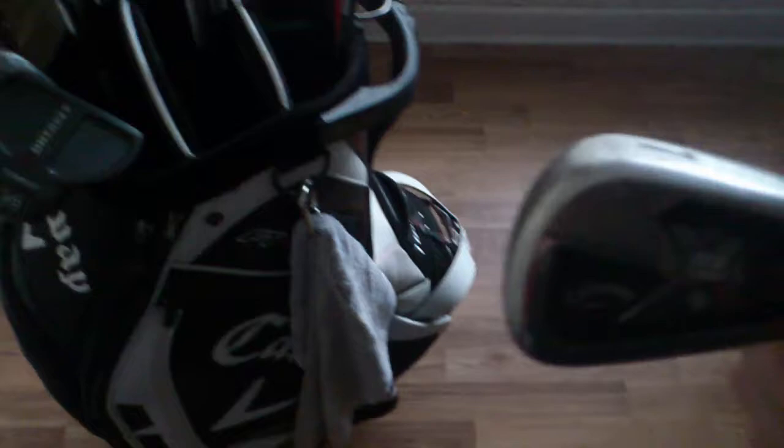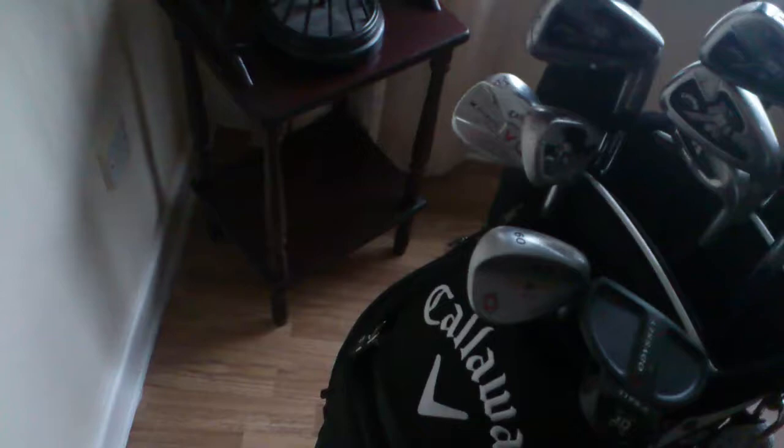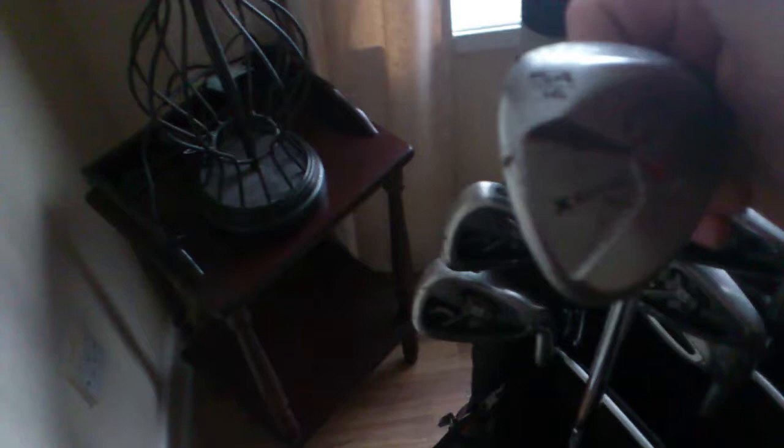We're onto the X-22 tour irons — I don't know if you can see that, but they have the 5.5 flighted Project X shaft. I do have one of the X-series Jaws wedges; it's a 54-degree wedge with 16 degrees of bounce.